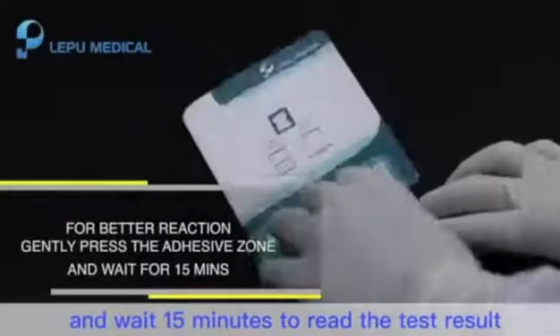Step 6: Fold the left side over and wait 15 minutes to read the test result.